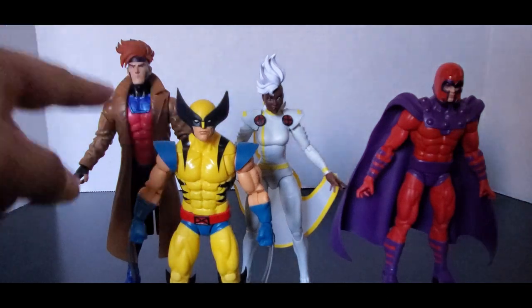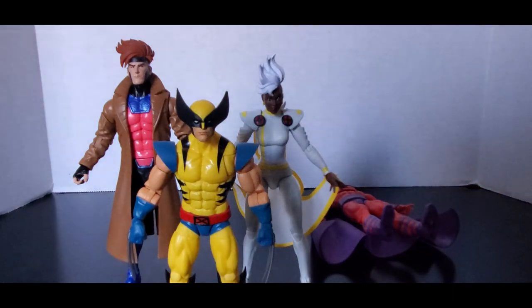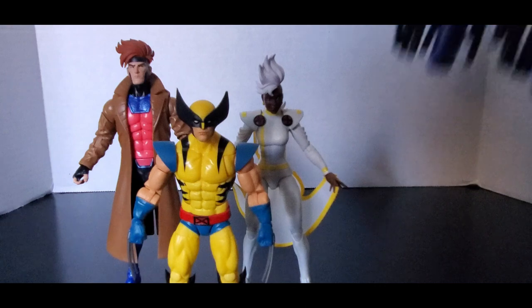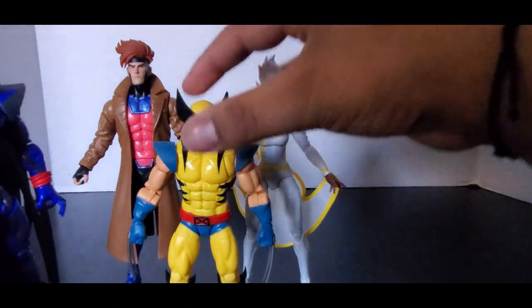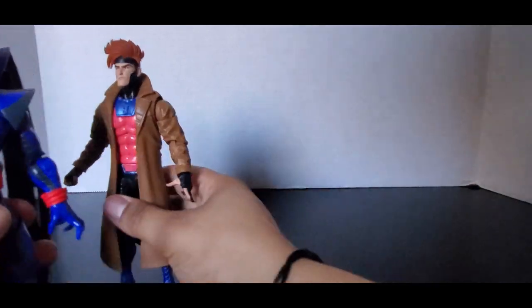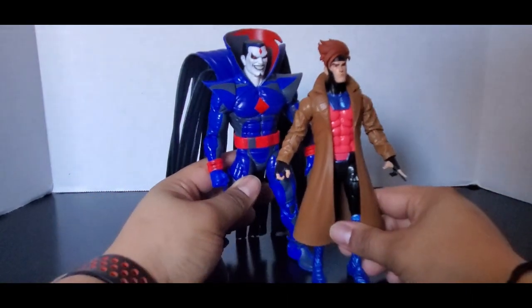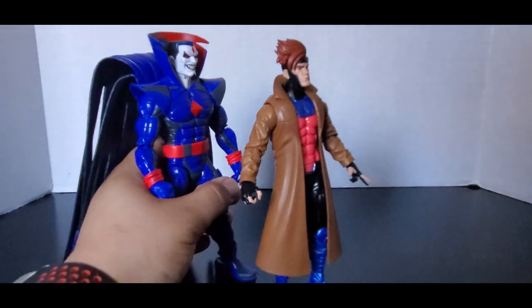This is how tall Magneto should have been — Magneto should have been this tall. Gambit's not happy with that, so Magneto just wants to fall down. Let's bring in Mr. Sinister — wait, is Gambit taller than Mr. Sinister? No — I was seeing it wrong. Nobody's taller than Mr. Sinister; he's significantly taller than Gambit too.